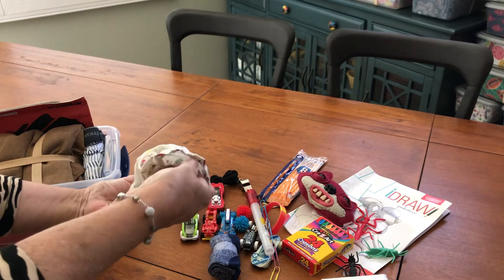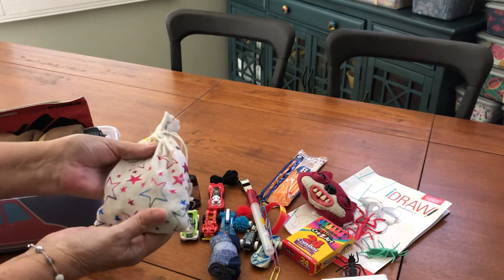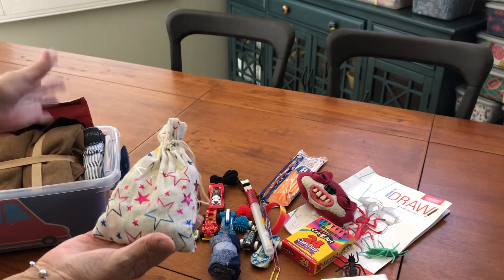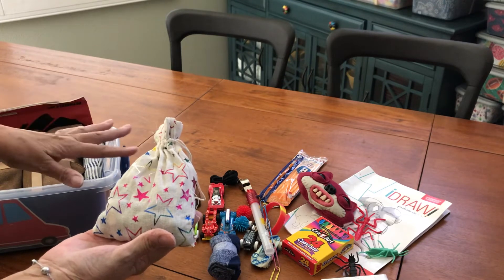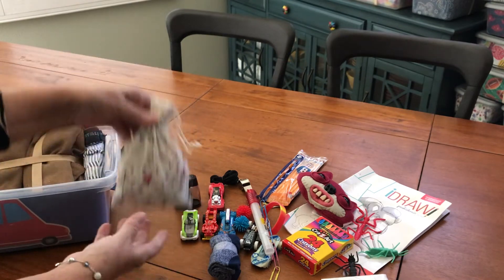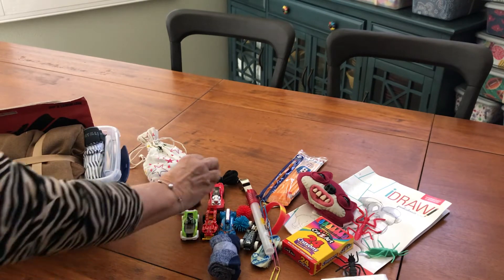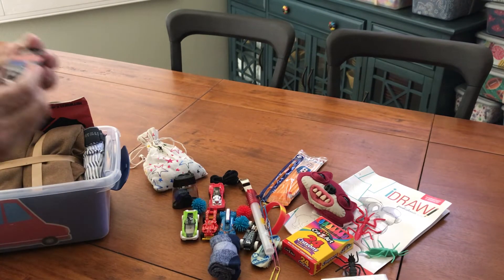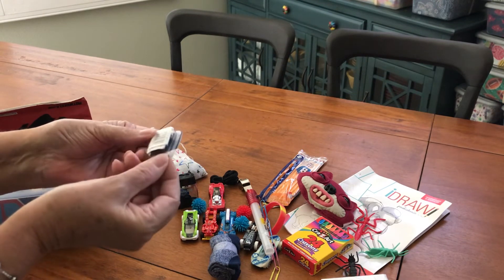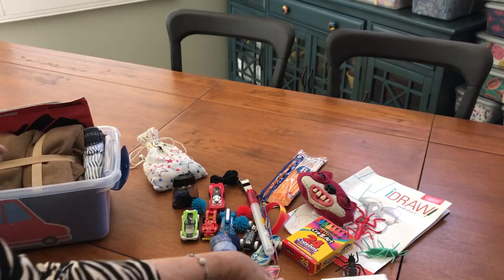After the pandemic hit, marbles were nowhere to be found. I like to include marbles in all the boys' boxes — the five to nine and the ten to fourteen age group — and I'm still looking for marbles for my other boxes. Another spiky ball. This goes with a flashlight. I have no idea — oh, I guess it's a second one. I have no idea what it is, but the instructions are in the box. He will figure it out.